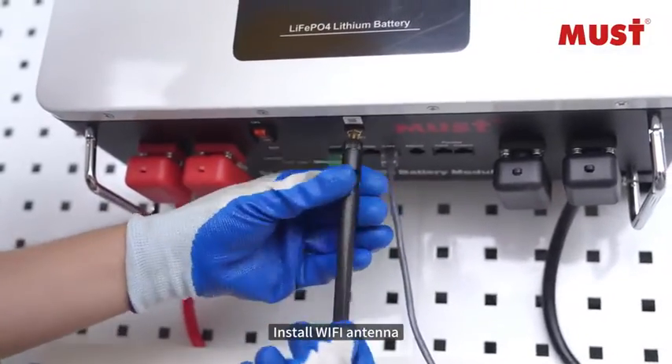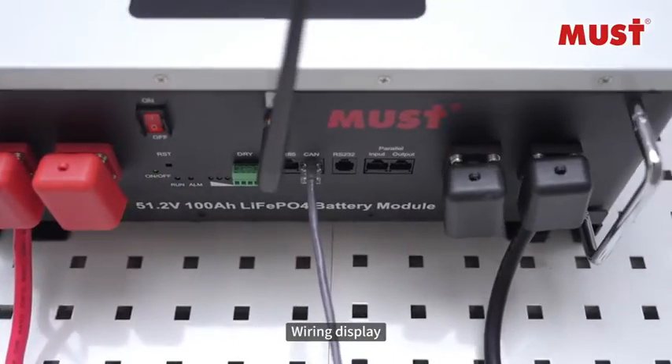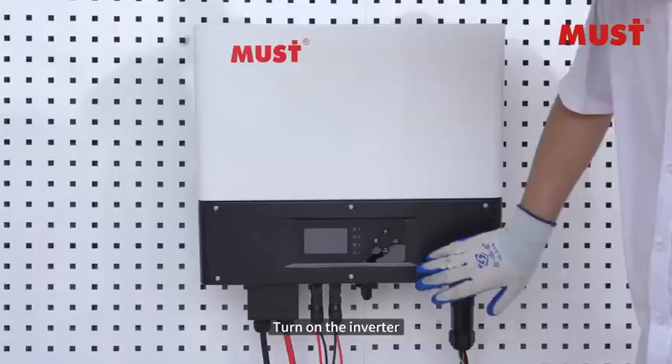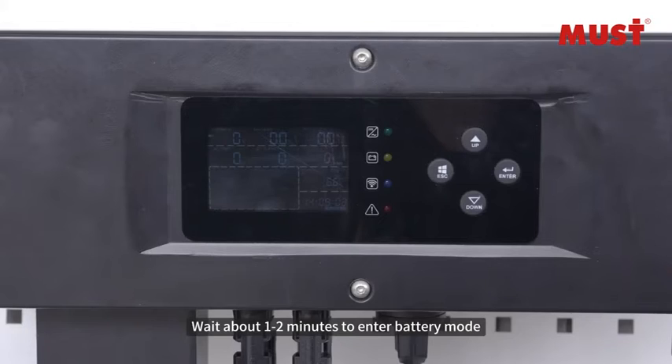Install the Wi-Fi antenna. The complete wiring display is shown. Turn on the battery first, then turn on the inverter. Wait approximately 1 to 2 minutes for the system to enter battery mode.